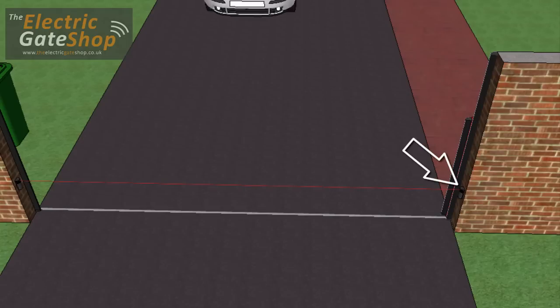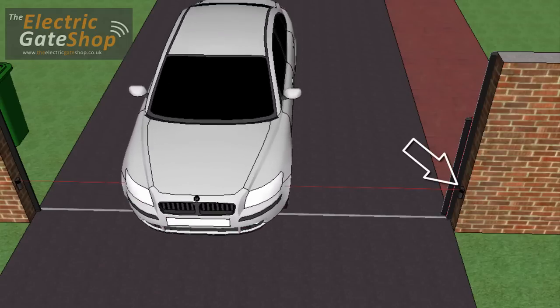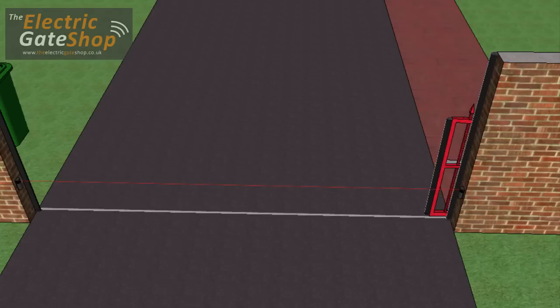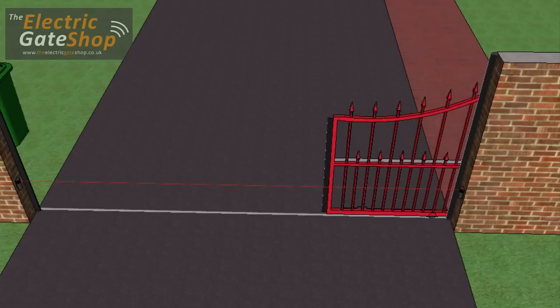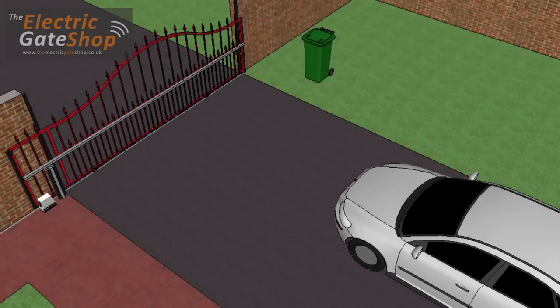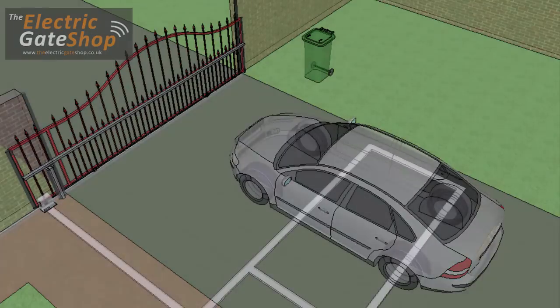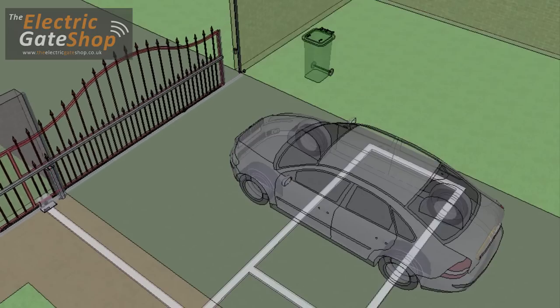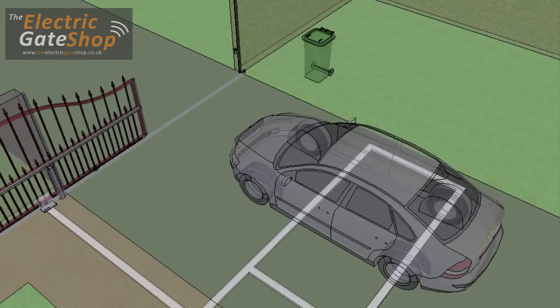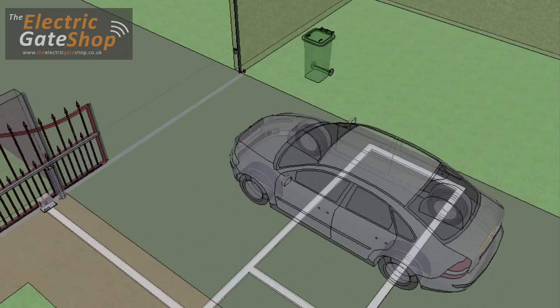On sliding gates, the photocells go between the opening posts and prevent the gate from closing should there be a vehicle parked in the way. If the gate is closing and the beam is broken, the gate will reopen. Vehicle presence detectors can be used on the inside of the property. This detects when a vehicle passes over it and triggers the gate to open. If a vehicle is parked over the detection loop, the gate will not close.